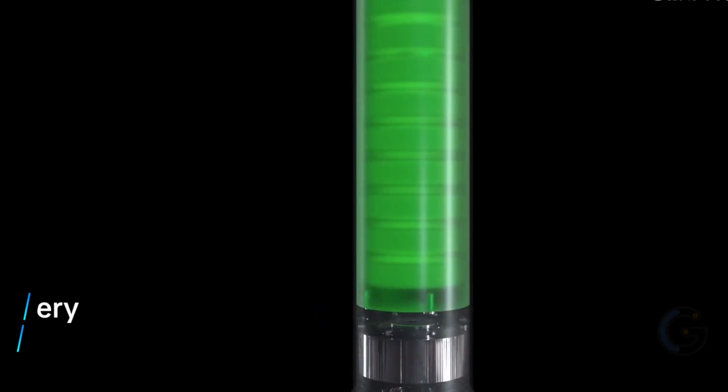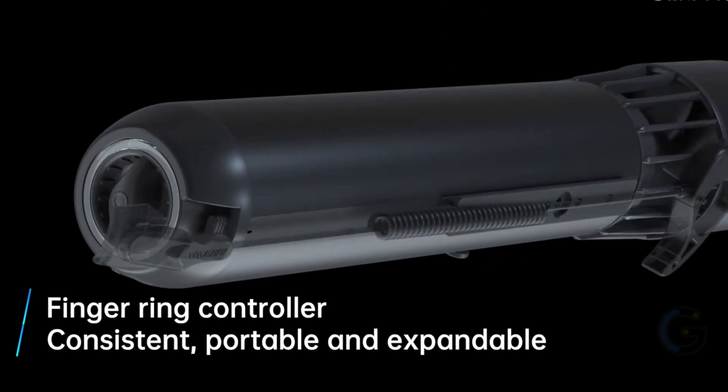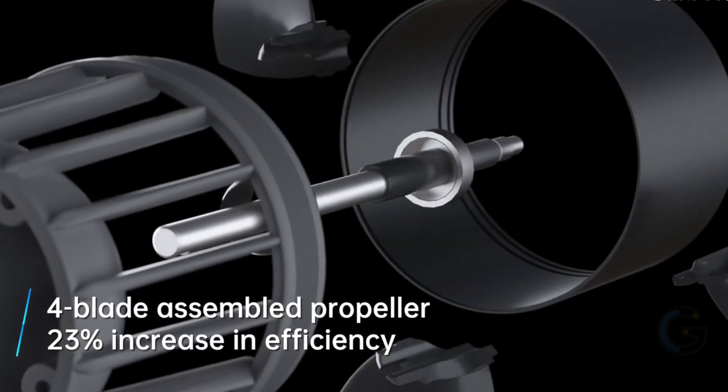This innovative underwater system bridges the gap between expensive and difficult to control models and ineffective entry-level models. Whether you are an amateur or a professional, with Subnato, you can explore underwater like never before.